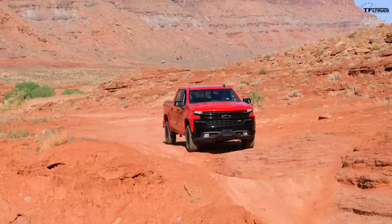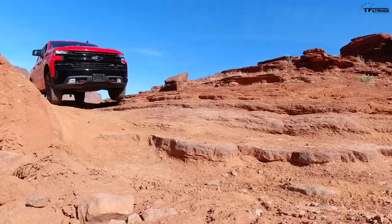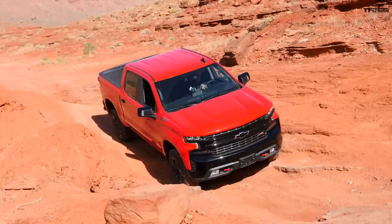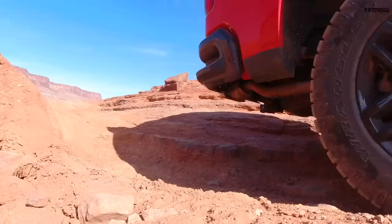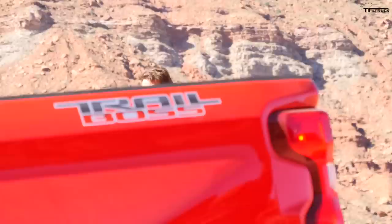Getting pretty tippy — lifted a wheel for sure, and I don't really trust this approach angle very much. I'll take it super slow, one mile an hour. This feels less happy but it's doing it. No hitting whatsoever on the approach — that was good. So we made it over the gully, not too bad, but definitely not as confident as the Jeep. Trail boss? More like trail middle manager.